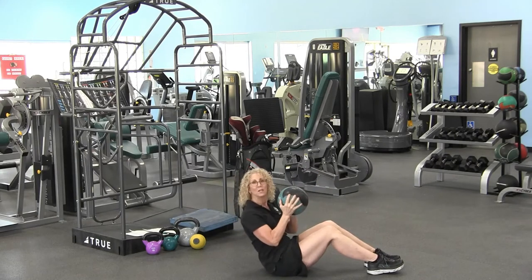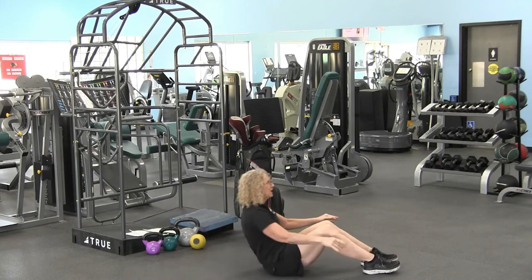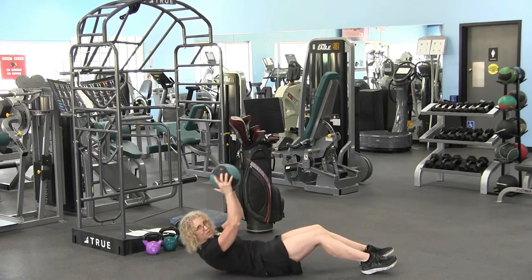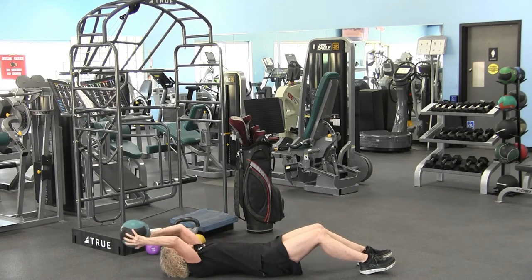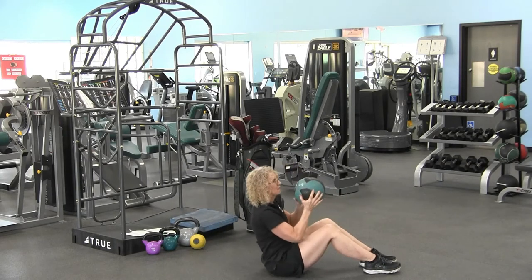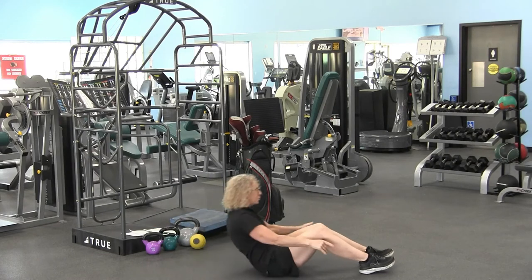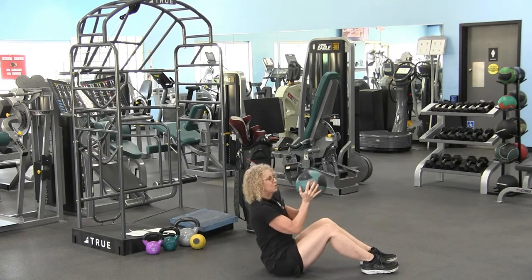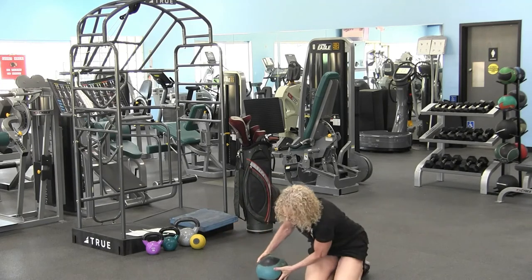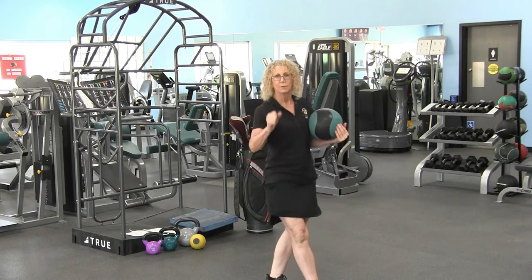So I'm going to lay down and reach overhead, lift and throw. Lay down, reach overhead, use those abs, lift and throw. And there you have it — a nice little exercise for you to add to your routine to get power.